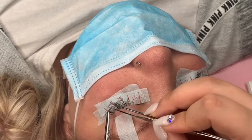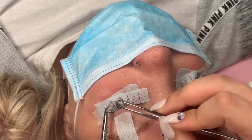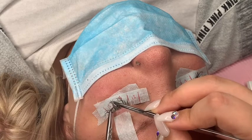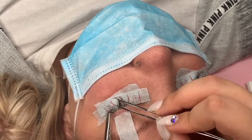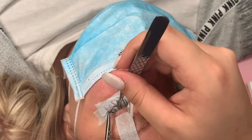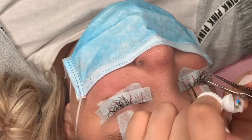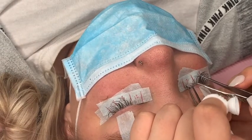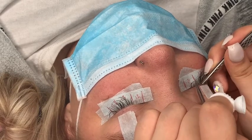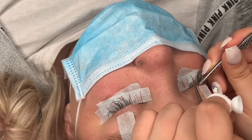Now I'm removing any rogue lashes that are out of place. This client got in the pool and it was freshly clean, so a lot of her lashes came off. Normally this would be a full set, but she let me record and she's a really good client of mine, so I did it for the price of a fill, which I didn't mind. Normally this is nowhere near close to 50% of lashes remaining when you come back for a full set — at least with me.